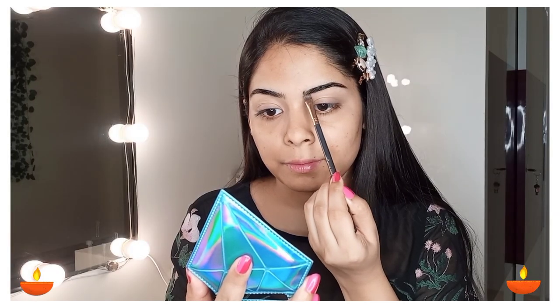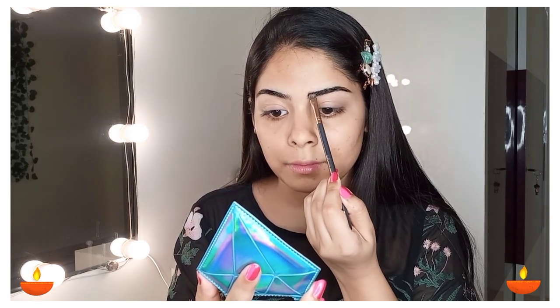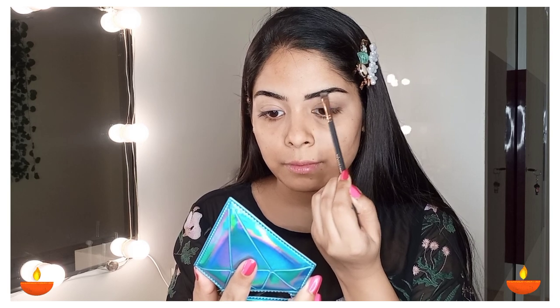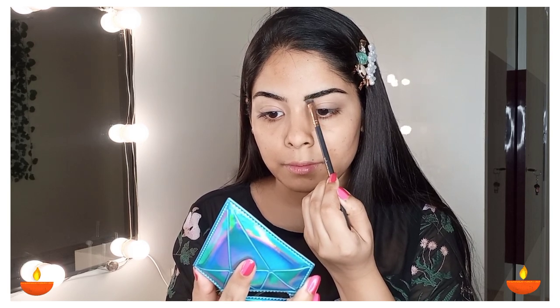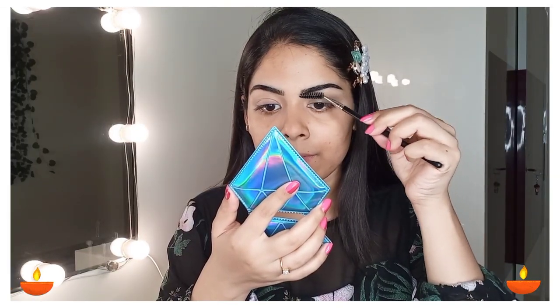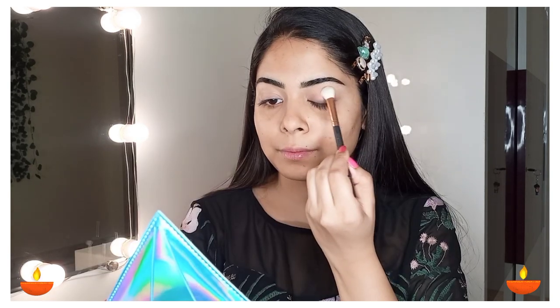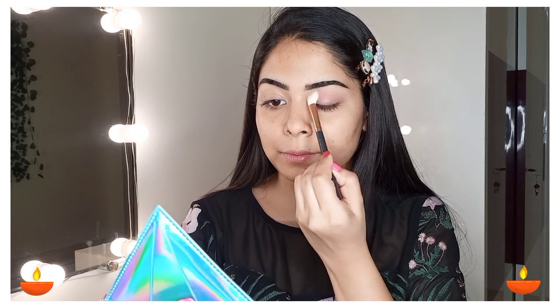Today I am using Makeup Revolution Marvellous Mattes eyeshadow palette. I have taken the black shade and I will fill my brows. Basically a dark brown, grey, or black shade from an eyeshadow palette works — if you don't have a separate eyebrow product you can use it to fill your brows. Now I will apply the pink shade from the same palette on my entire eyelid. This is very easy and soft eye makeup.